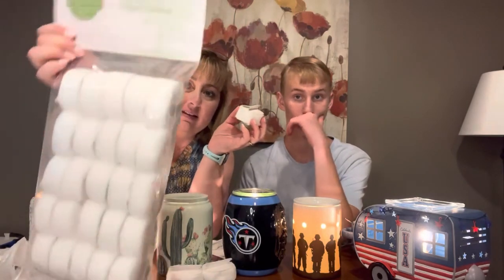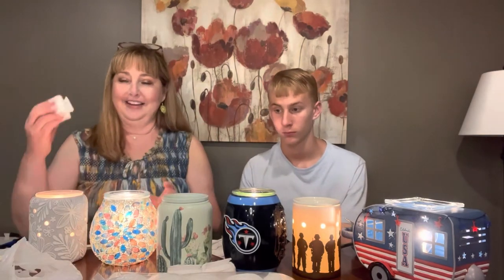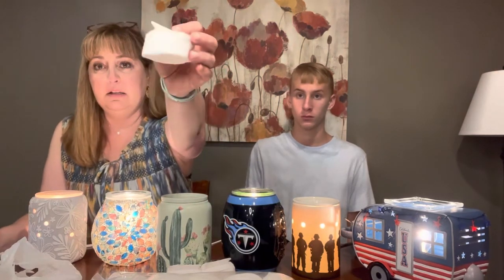How do you get these cotton cleanups? Cotton cleanups come in a set of 25 and they are on our website. Cotton cleanups cost $10 for a set of 25, but each one will do three warmers worth if you have two cubes in each warmer. I add a set of cotton cleanups to my Scentsy Club order every month. If you have at least $30 worth of products in your Scentsy Club, you get 10% off, so I get this pack of cotton cleanups for $9 each month. That comes out to 36 cents for each one.